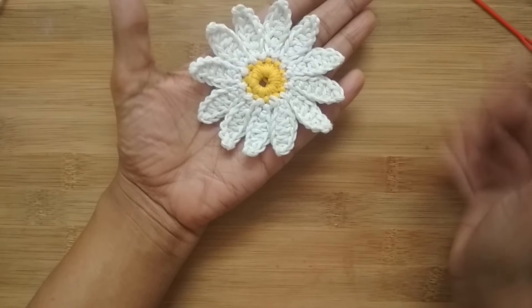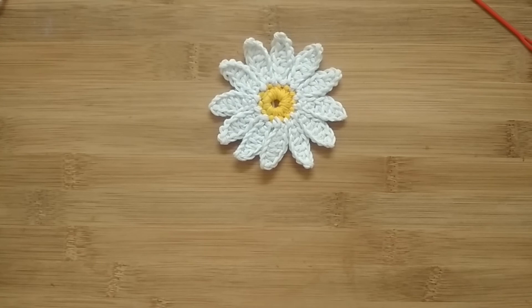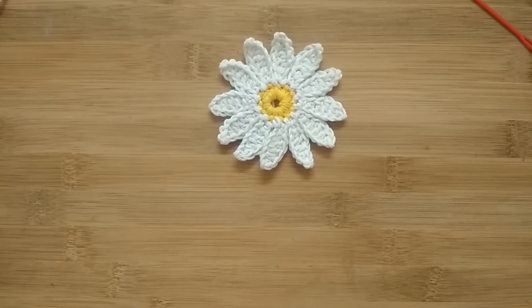That's it — the desi flower is done! It's a very easy and quick pattern; you can definitely give it a try. I hope you enjoyed making this flower. If you liked it, please don't forget to press the like button. For other flower patterns, check the links in the description box. If you haven't subscribed to my channel, please do consider subscribing. See you in the next video — until then, bye bye, thank you for watching!